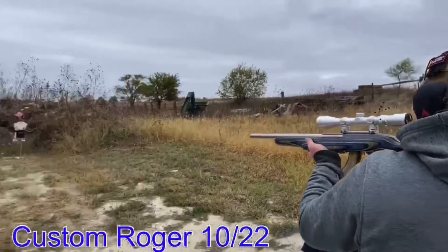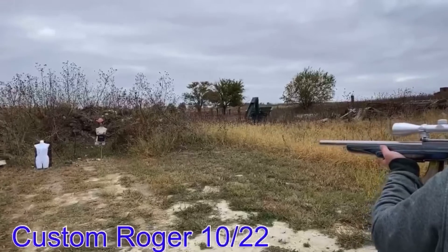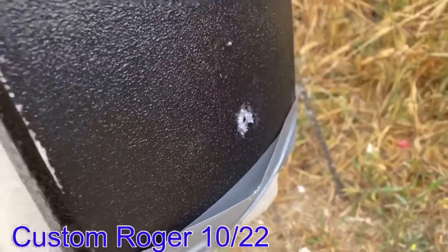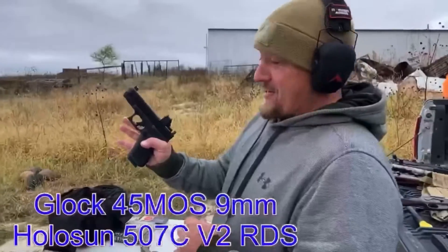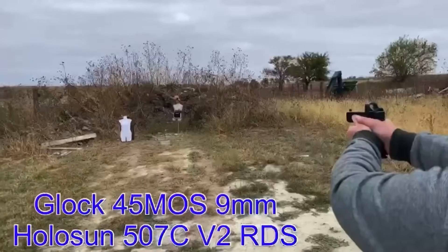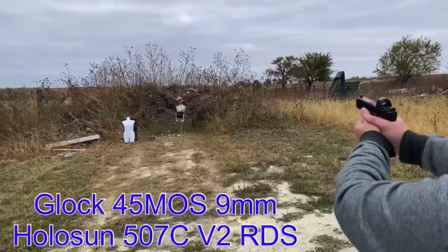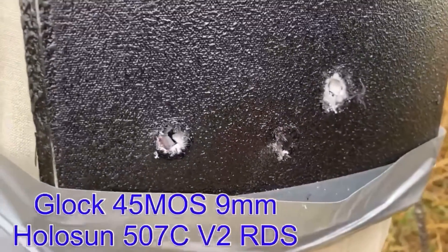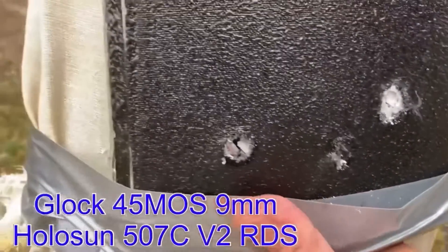See if it'll shoot. Got a hit. Twenty-two. Five nine millimeter topped with the Holosun 507C V2. That went in there quite a ways. No bulge on the back, though.